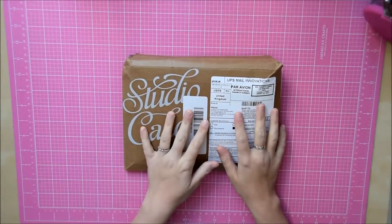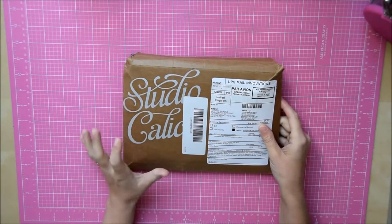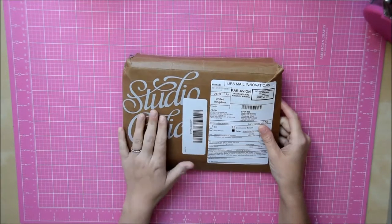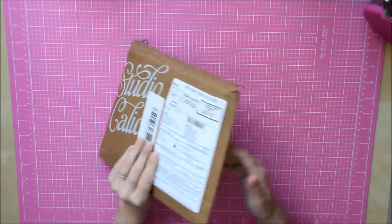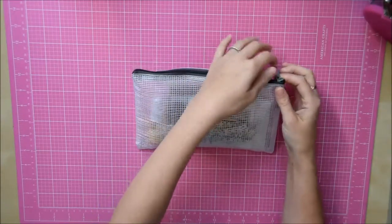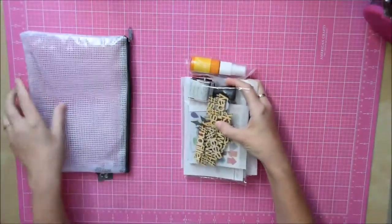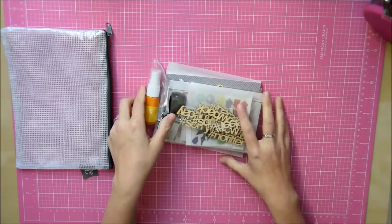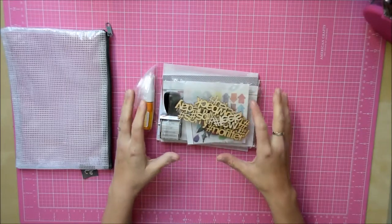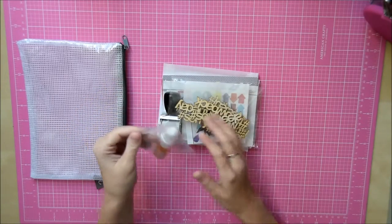Hi guys, this is my first unboxing video. Last month I purchased both the Studio Calico documenter kit and the 12x12 kit. This has just arrived and it's the documenter kit. It comes in this cute little bag which I'm looking forward to using. It has a little tag on. I think these kits normally retail for $29.99 but I got all this for five dollars, so that was really good value for money.